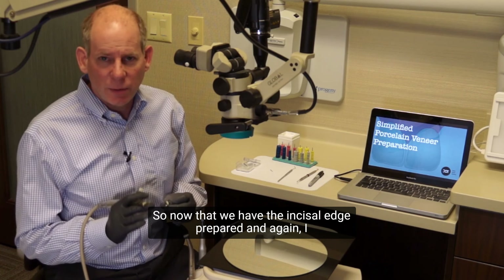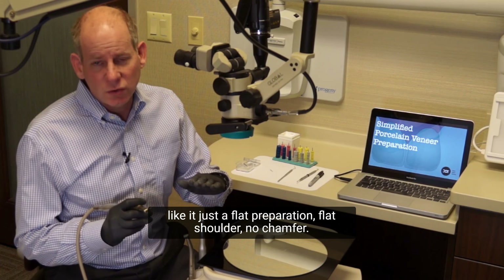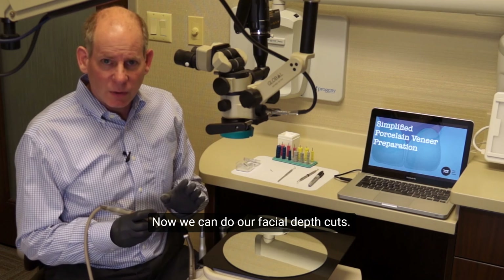All right, so now that we have the incisal edge prepared — I like it just a flat preparation, flat shoulder, no chamfer — now we can do our facial depth cuts.